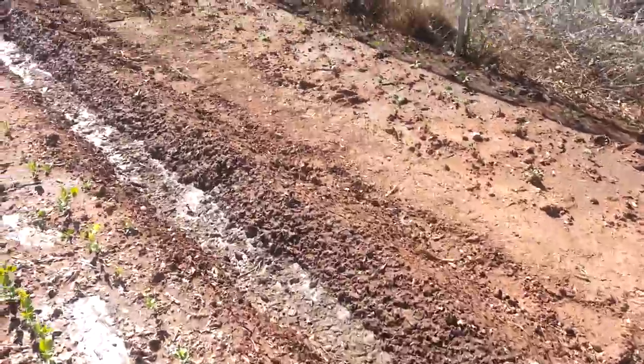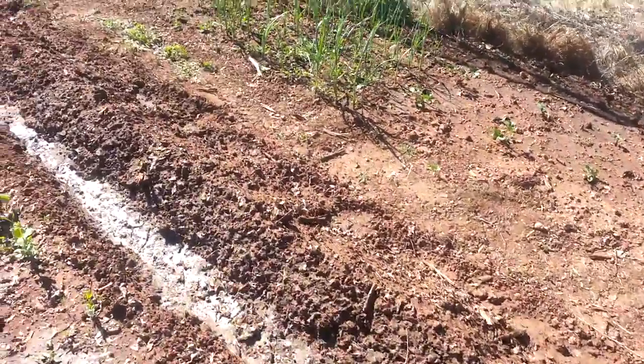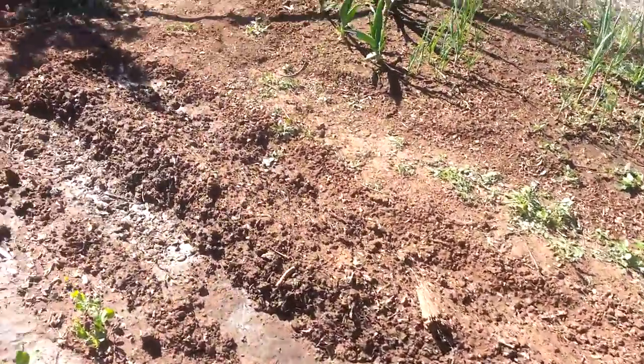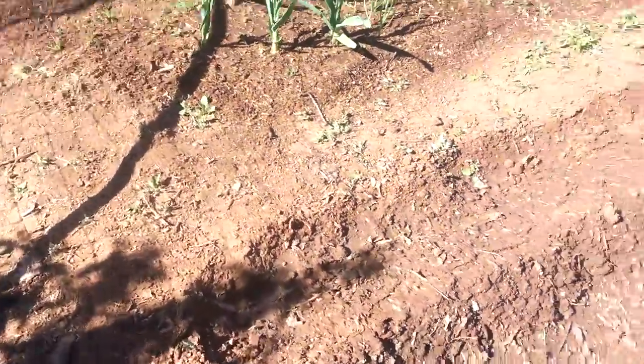This other big row of dirt you see here — those are potatoes. I put potatoes in the ground a little while back and they haven't come up yet, but I like potatoes, especially homegrown ones.